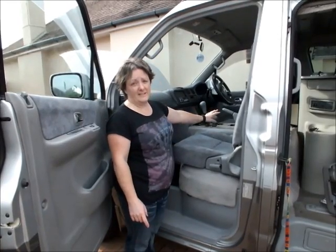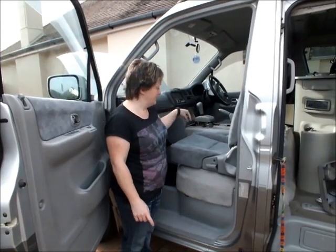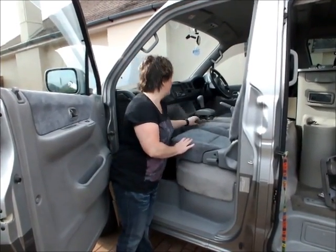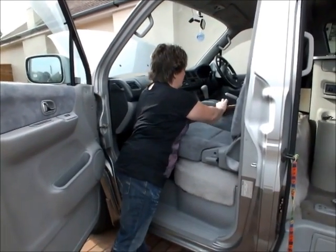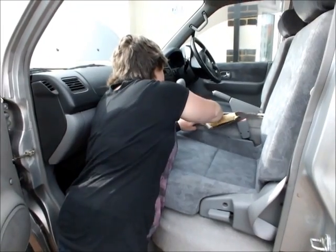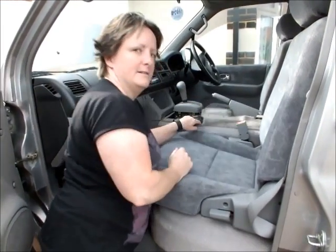Now I've taken the centre console off, there are three clips here that are just holding this seat in place. They're hidden under the carpet. You've got one just here — just pull that one back.